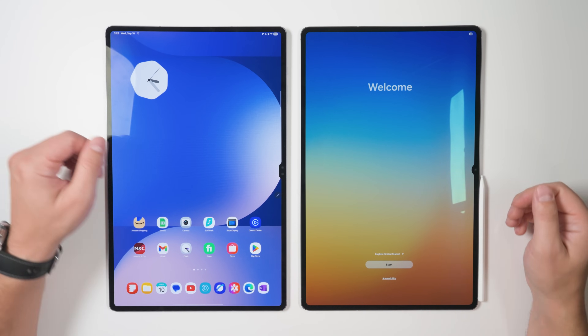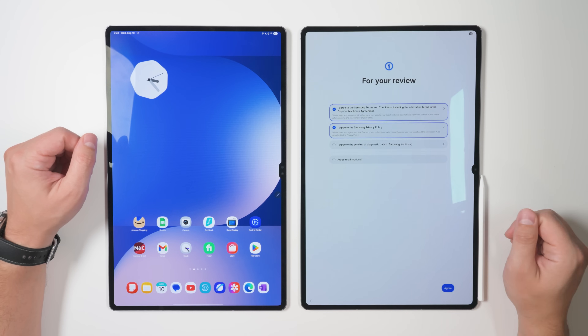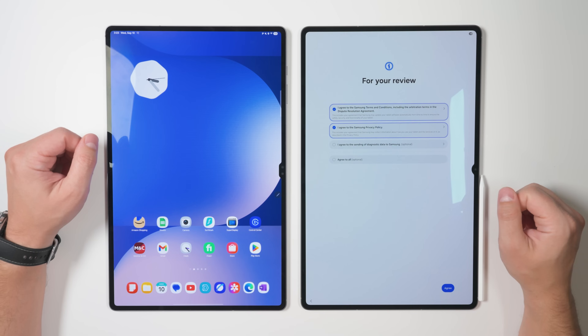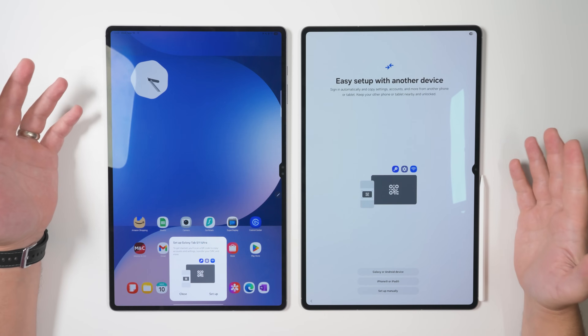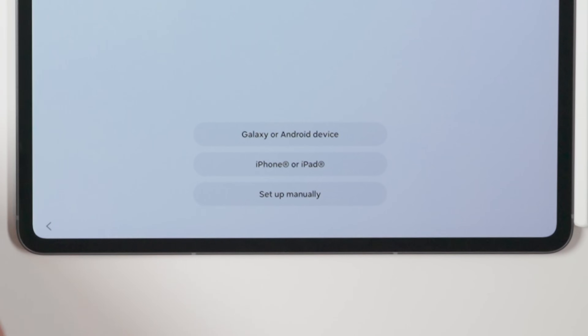The first time you turn on your Tab S11, you'll be met with this welcome screen here. All you have to do is tap Start, then agree to Samsung's terms and conditions, tap Agree. And on this page, all you have to do is select which previous device you're coming from. In this case, I'm coming from a Tab S10 Ultra.